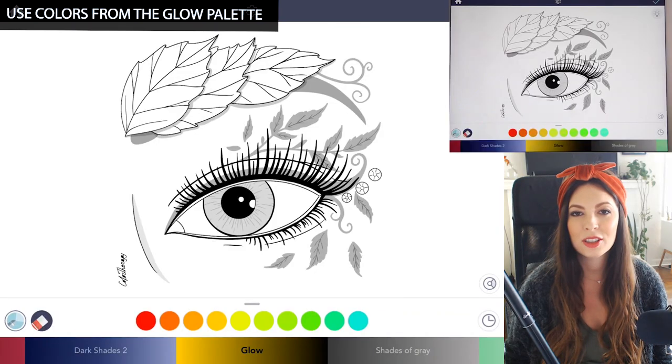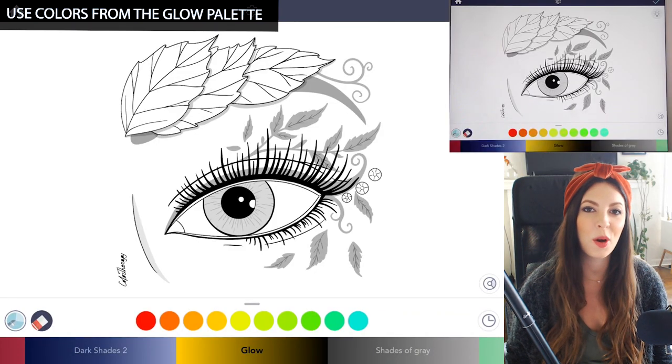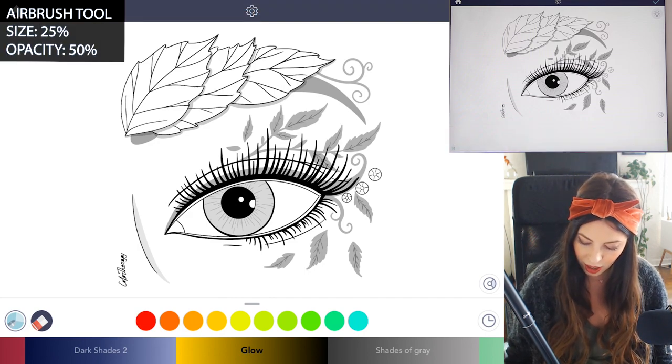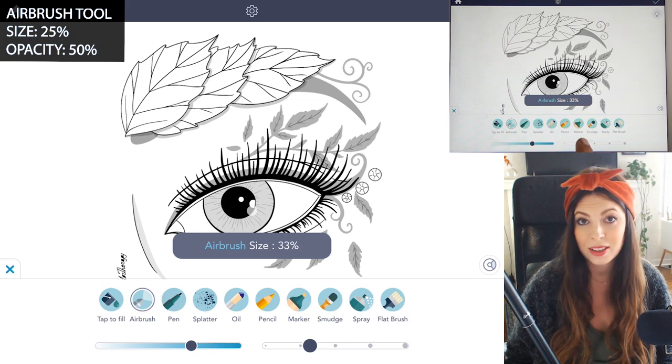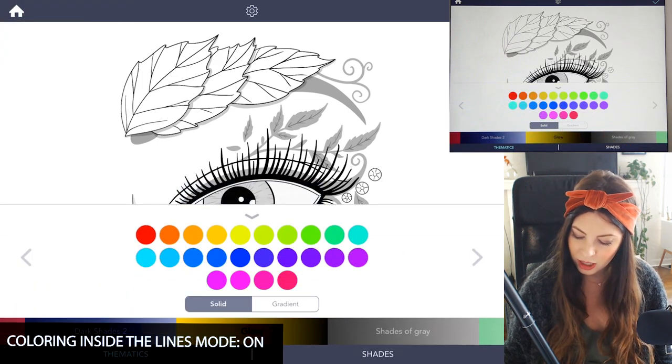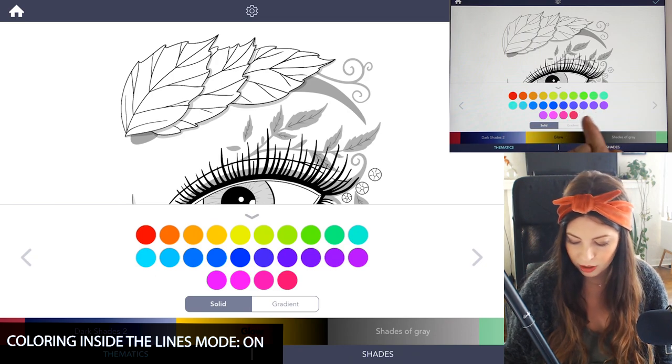Let's start off with our colors. In the glow palette you'll find some really bright, vibrant colors. Go to the airbrush tool, set the size to 25 and the opacity at 50. Make sure 'coloring inside the lines' mode is set to on, and then starting in the glow palette, begin with your first color.